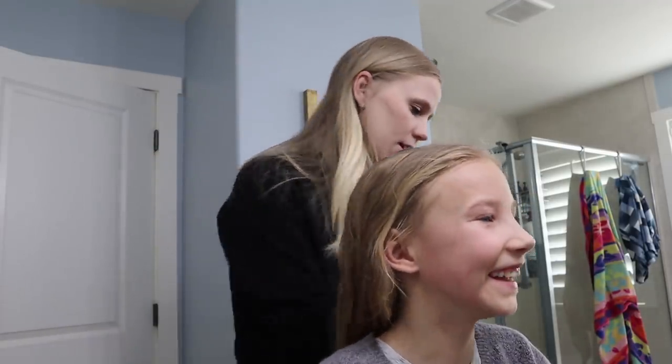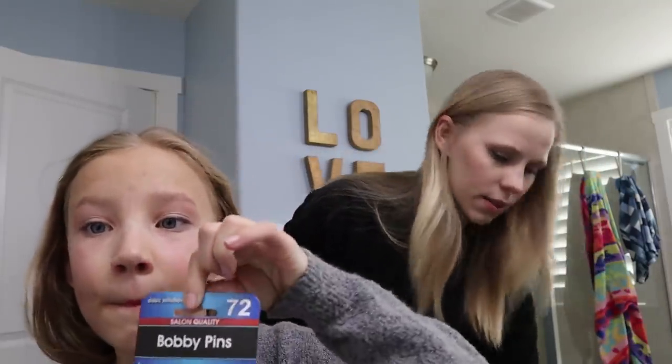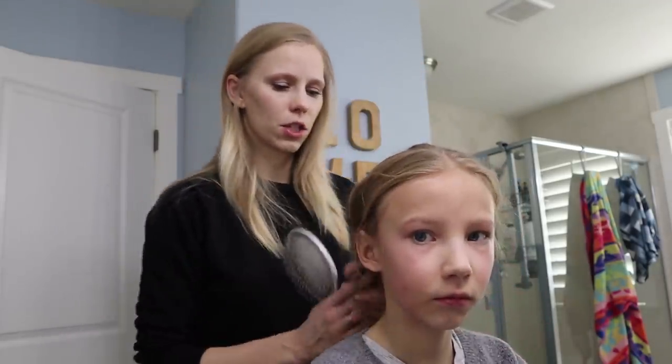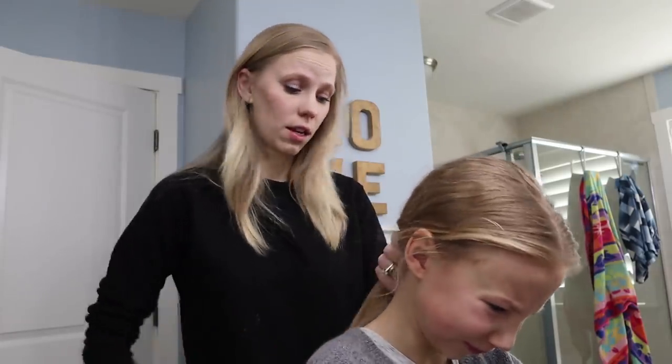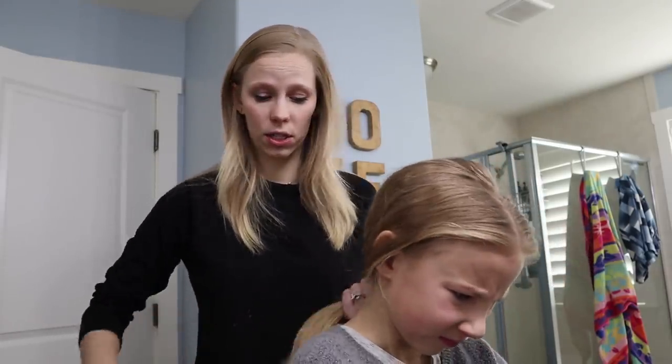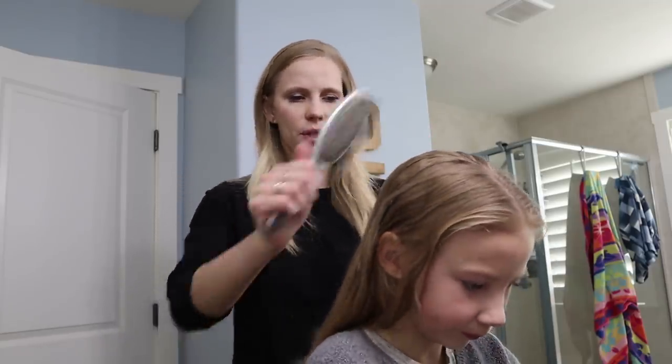She actually just barely woke up, so her hair's nice and tangly. She needs lots of bobby pins. I'm going to use my favorite bath pack brush. You can get these on Amazon — it's two for $10, but they're really nice brushes. They're similar to a wet brush, so they help detangle.